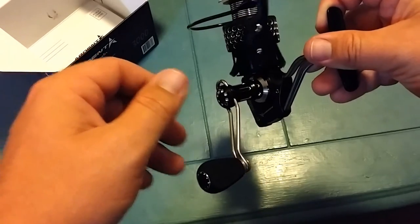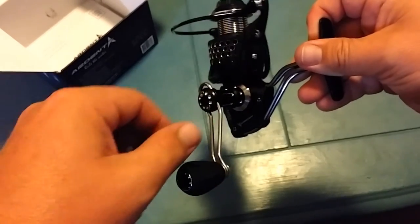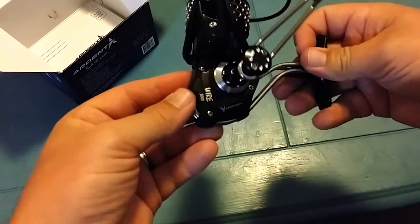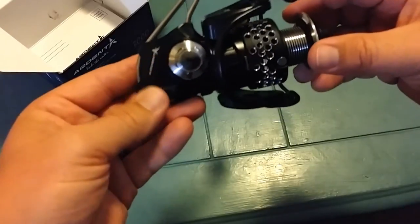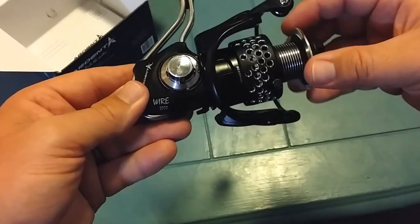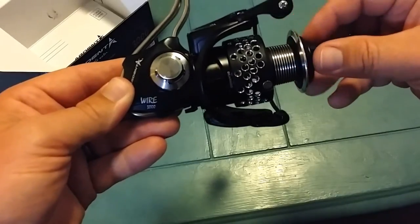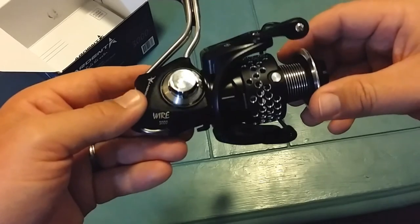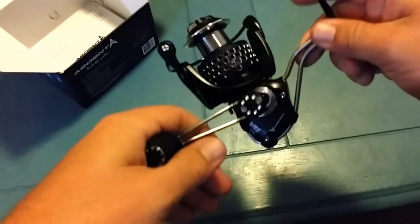I think it's really going to work out pretty good for me. I'll put it through a strenuous test and we'll see the truth. But just at first glance, it looks beautiful. If it's anything like the Ardent Apex bait casters, I'm going to be very, very happy. It's going to be well worth $129. Hopefully I'll have some more videos of some action with this reel coming in the future.